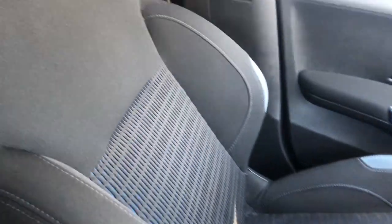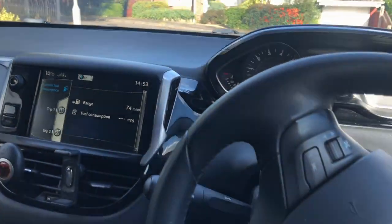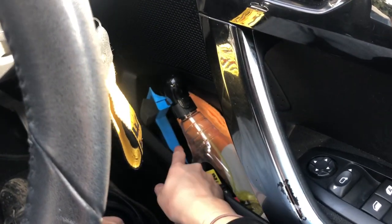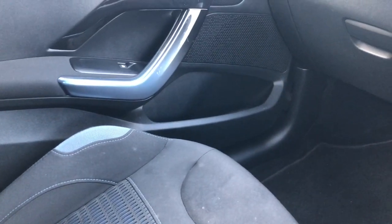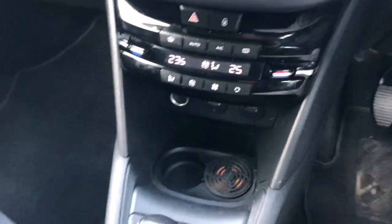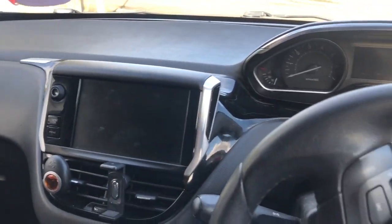I'll show you the back now. The interior has this weaved seating which I quite like but it's really hard to clean. As you can see the back is very spacious. I've got some marks on the seats. Down here in the boot area I have my de-icer, my scraper, and a cloth for my dash. On the other side I've got a couple of USBs and a cigarette lighter.